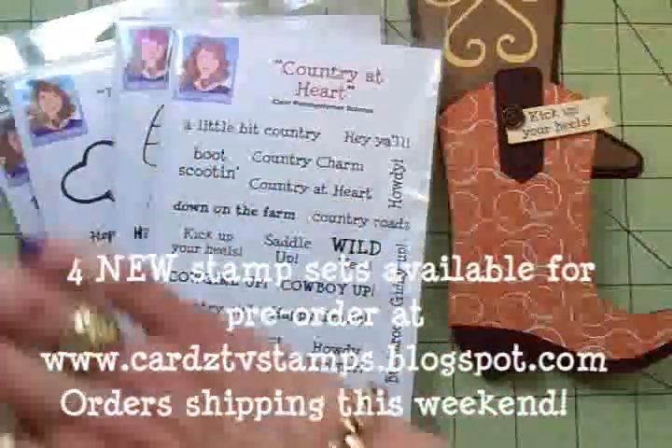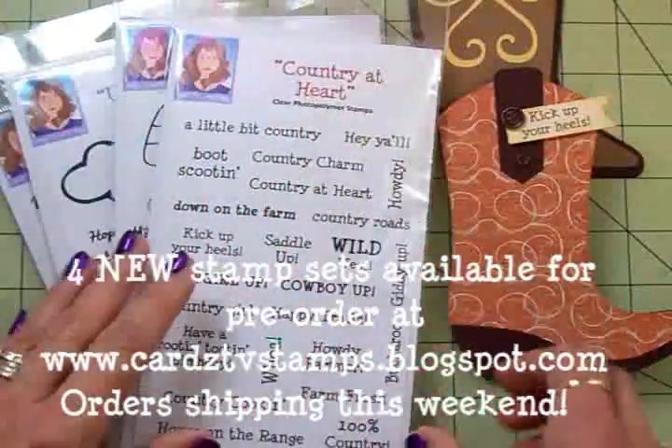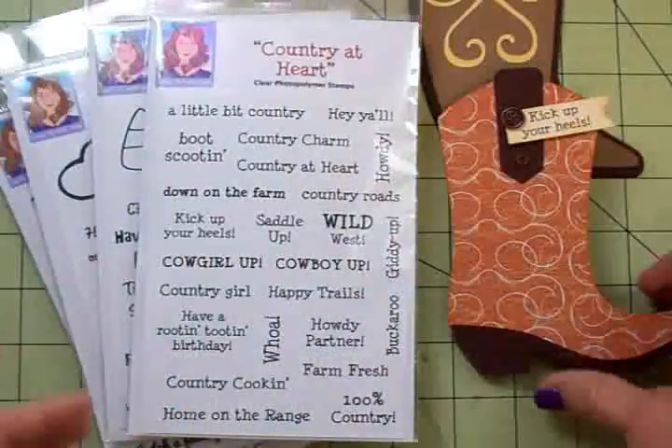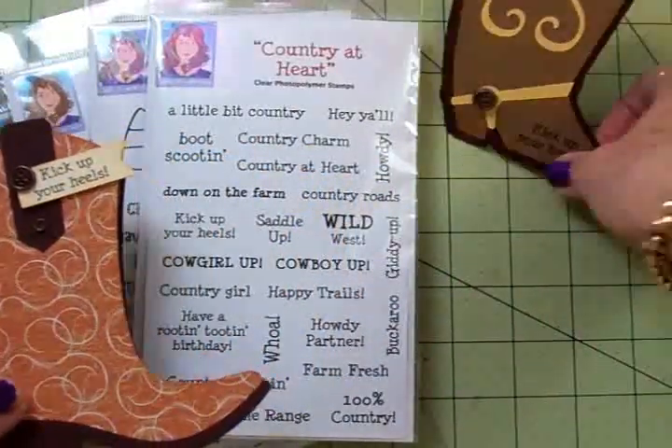Now all four of these sets are going in the store tonight. I'm not going to show you the other three though — I'm going to tease you! But I wanted to go ahead and show you this one. You can go to the Cards TV stamp store tonight and see all four sets.